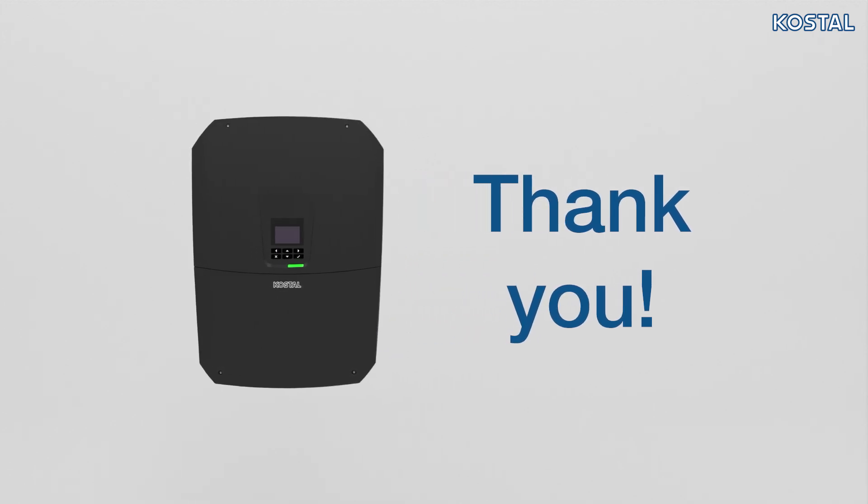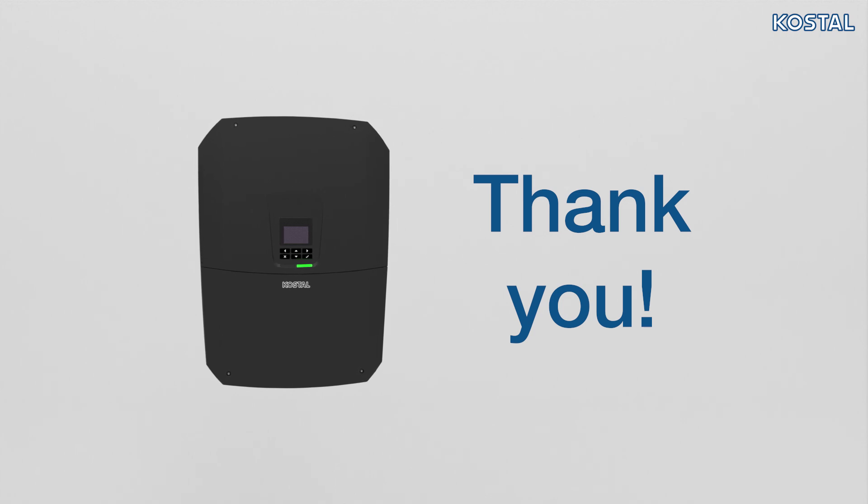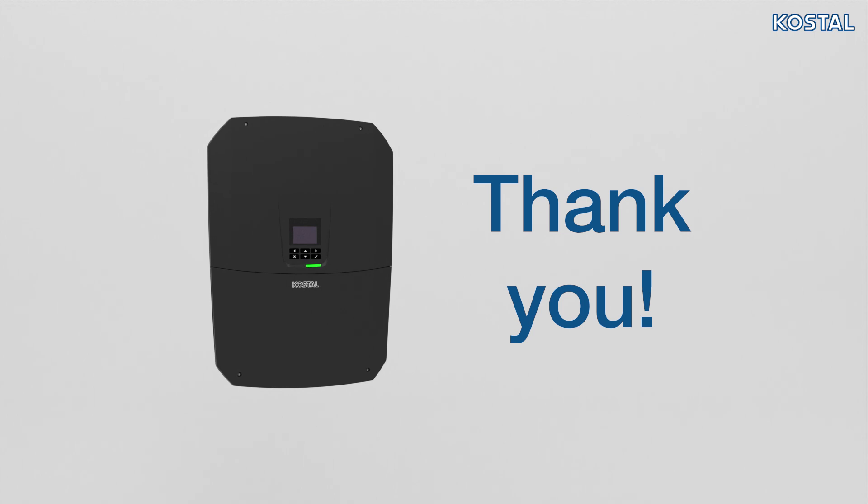Your inverter has been set up and is ready for operation — initial commissioning is complete and the inverter is up and running. More settings can be configured via the inverter menu or via the web server. For more details please consult the operating manual. Thanks for watching; we wish you every success with the initial commissioning of your PlentiCore G3. If you have any further questions or comments relating to the installation of your device, please contact the Coastal customer service team.